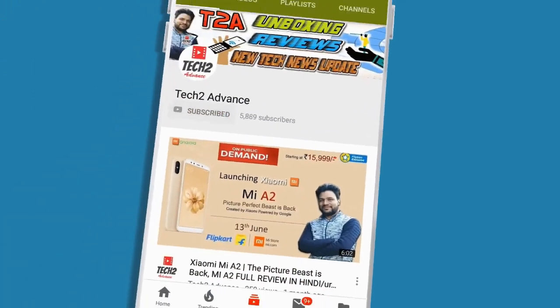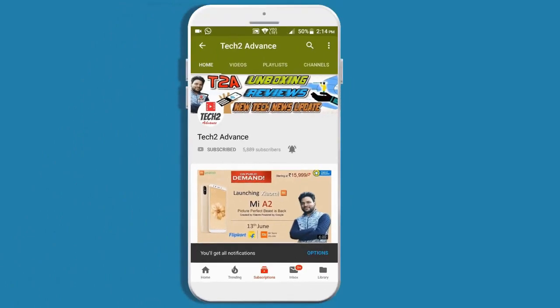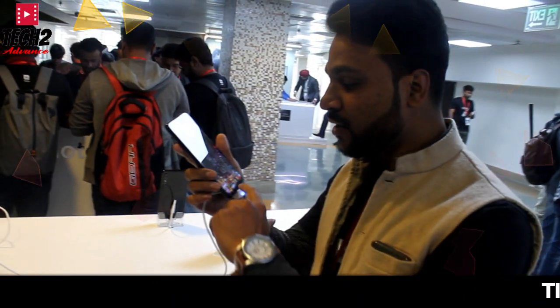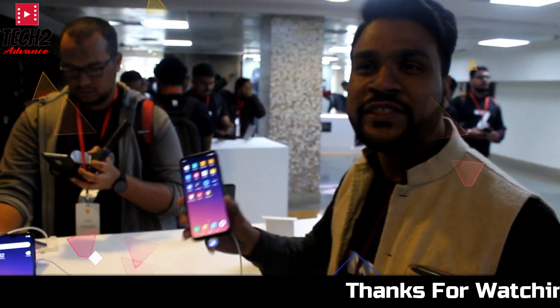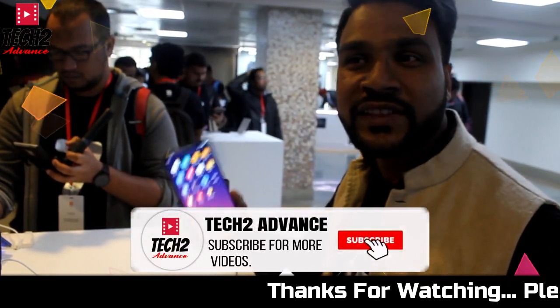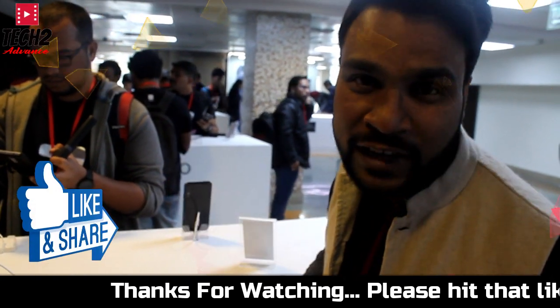Subscribe to the channel and press the bell icon to get advance notifications.